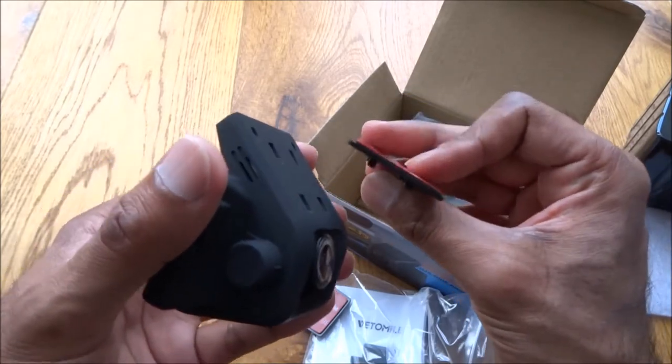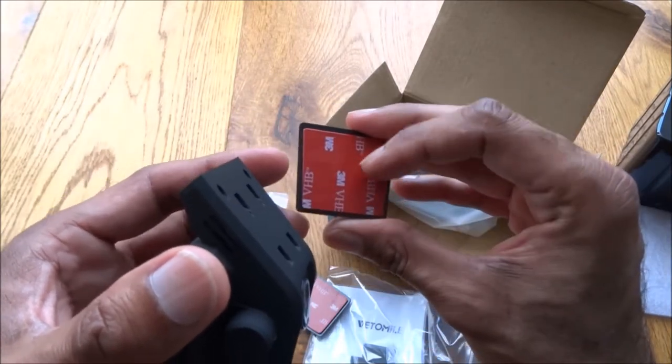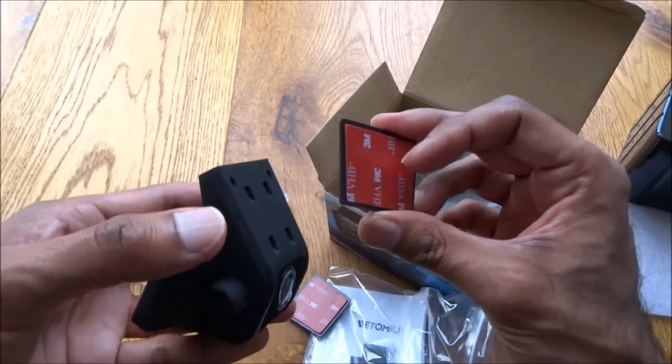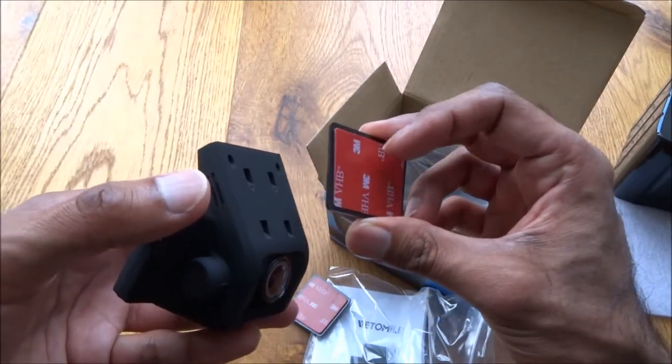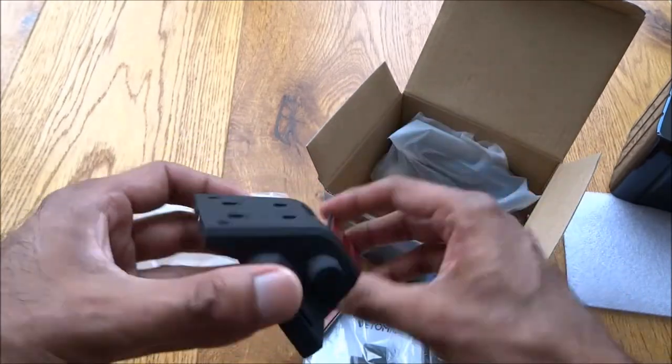I would have actually preferred one with some sort of suction pad, but I guess this is maybe better only because it's more of a permanent fixture and less liable to drop off. So yeah, good.